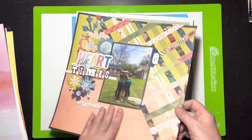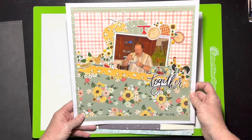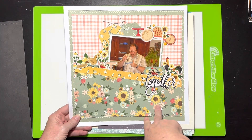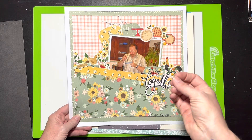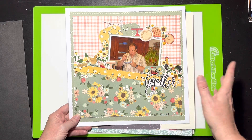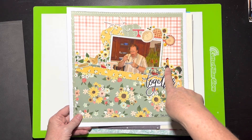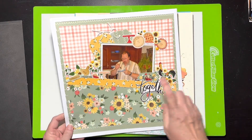This layout celebrates my bonus dad eating a piece of pie at Thanksgiving. I accidentally posted it without scheduling it, so it went up immediately. My mom called me and I had to un-post it and redo it, which probably messed up the algorithm — so if you haven't seen it, go check it out. This was Carta Bella with really nice thick papers, and I just love the dark chickens on it.